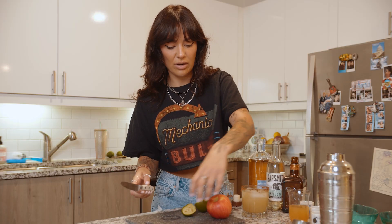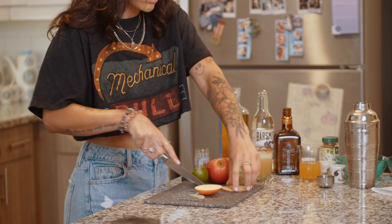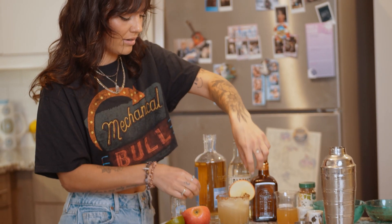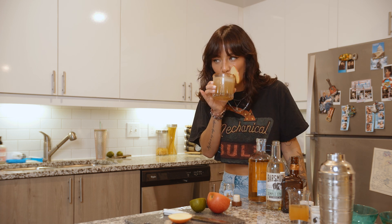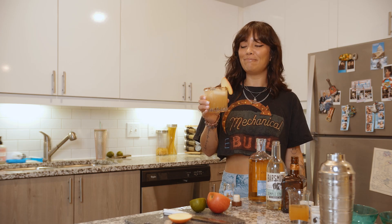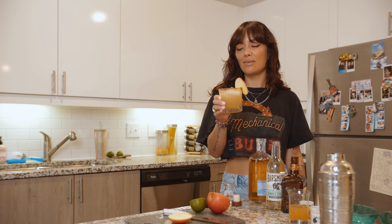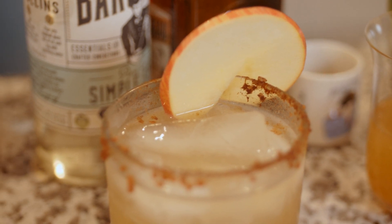Oh, she's looking frosty! Now we are going to garnish with our apple slice. A little apple on there. Look at that — it's a thing of beauty. Actually really good. I am so surprised. I would definitely drink this on a fall day, or a summer day, or really anytime. It's delicious. So there you have it: apple cider margarita.